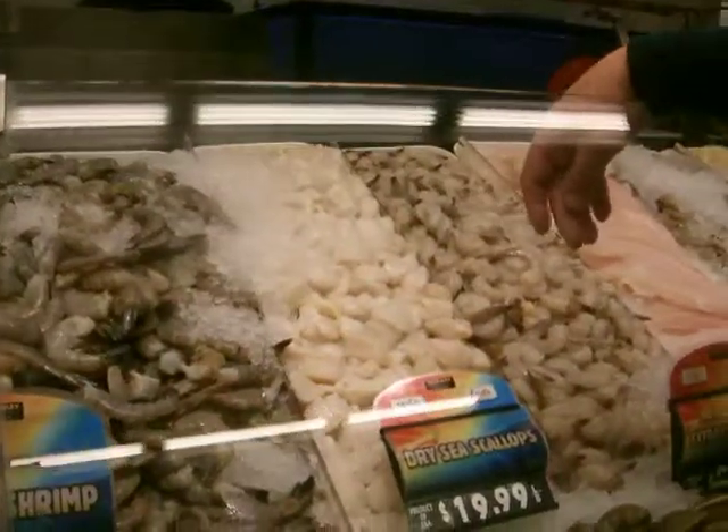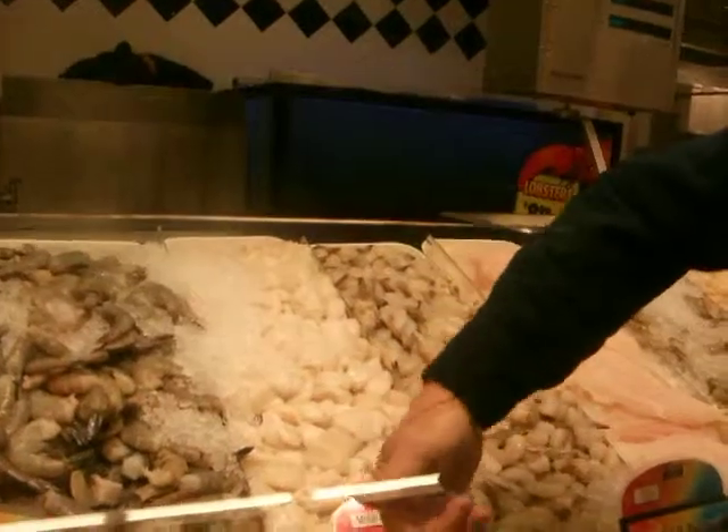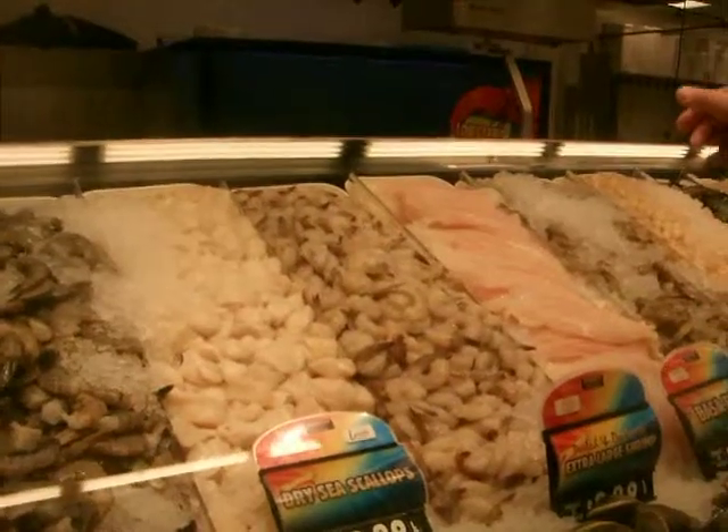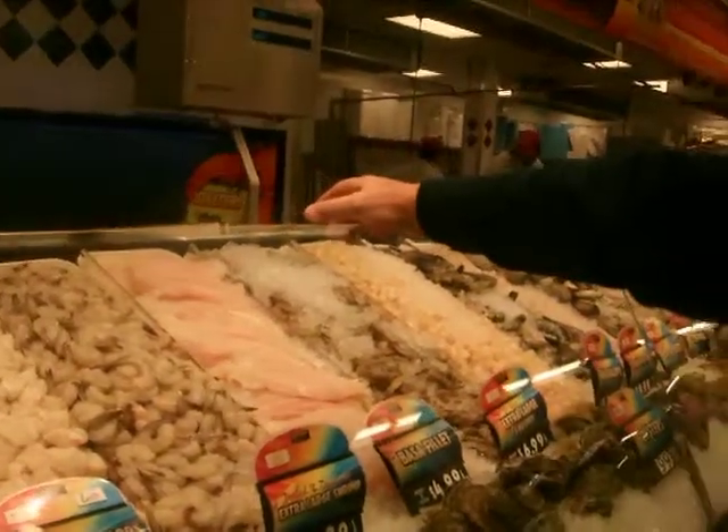The other option is wet sea scallops. Or if it doesn't say dry, it just says sea scallops, and it's very cheap — they process it. They use chemicals to make them blow up. We don't deal with that kind of thing.